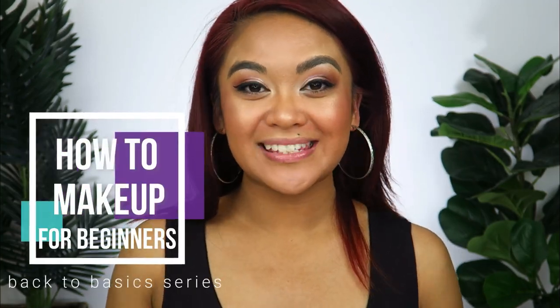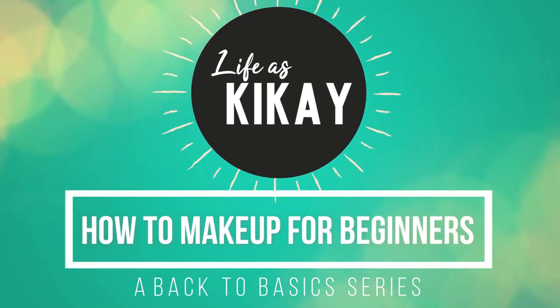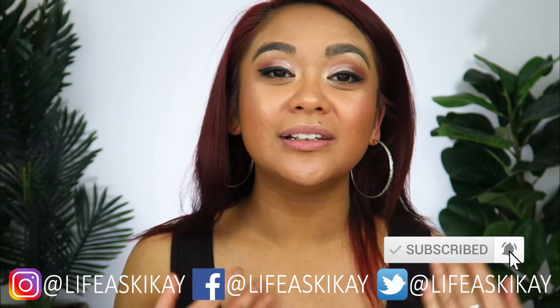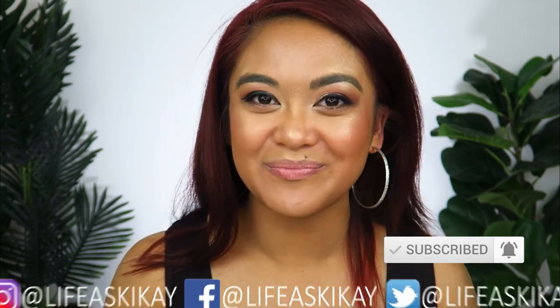Hey, what's up you guys, it's Judy here with My Life as Kikai and welcome to episode number 11 in my how-to makeup for beginners, a back to basics series. On this channel I create videos on product reviews, makeup tutorials and lifestyle advice with the aim to entertain, educate and enrich the lives of others, so if you're new here please consider subscribing. I would love for you to join the Kikai family, and if you're returning, welcome back.